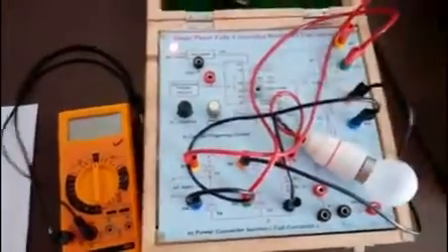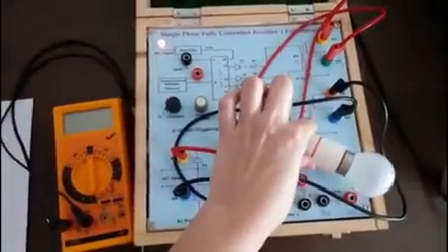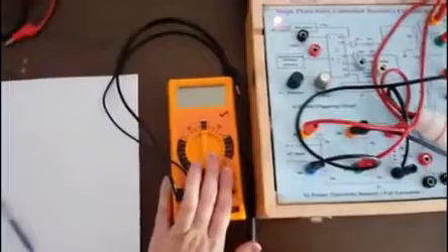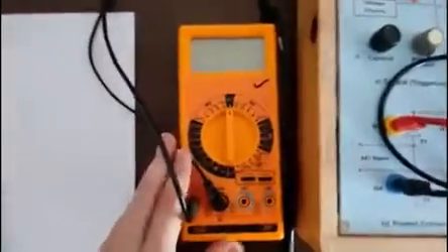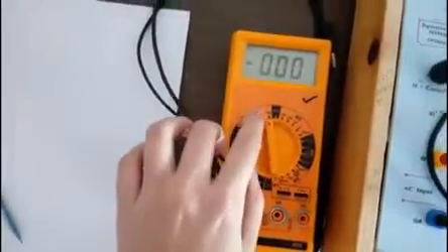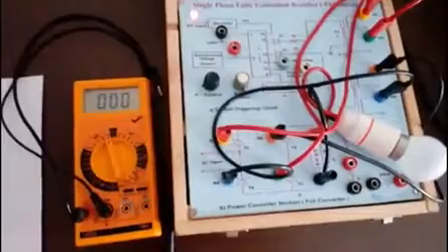We have made this connection and we are going to study the single phase fully controlled rectifier using an R load. We are going to use a lamp as the resistive load. Here we are going to use a DMM to measure the voltage. The setting of the DMM has to be done to DC volts, because this converter converts your AC input to a DC output, and this waveform we shall observe on our CRO.